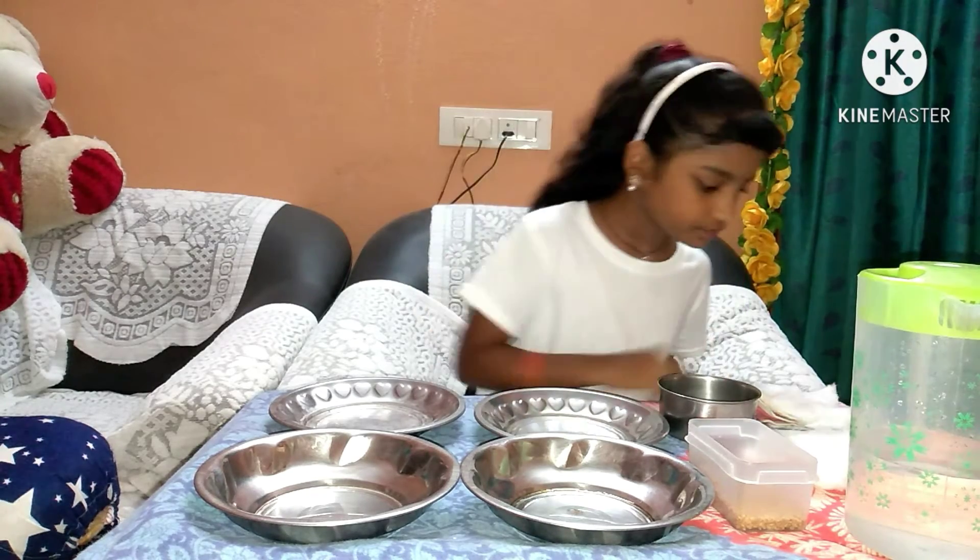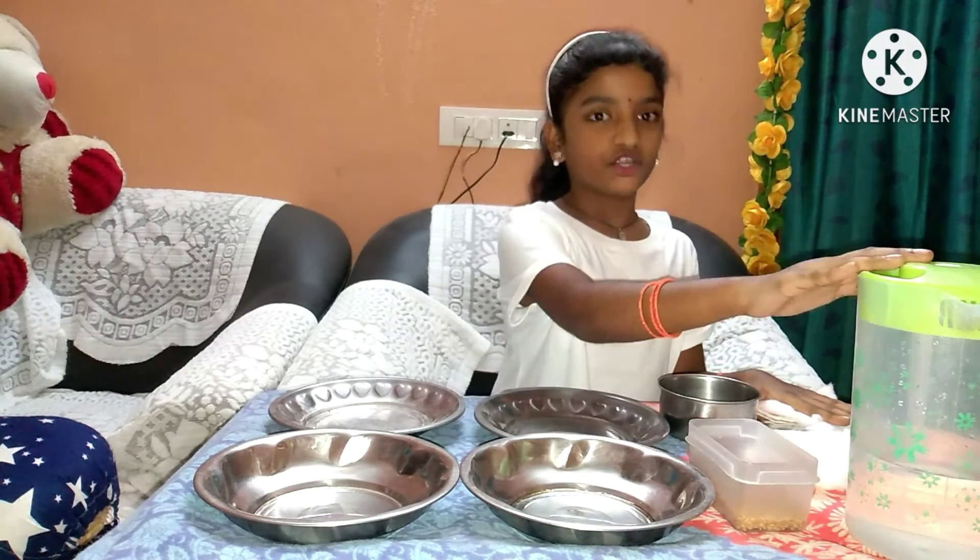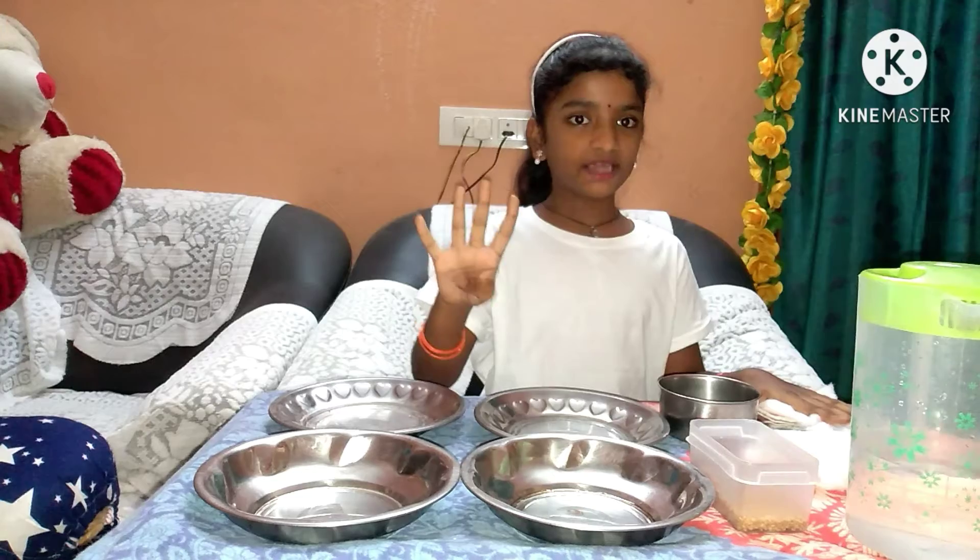Okay friends, let's go. The materials which are required for this are: water, seeds, four plates, and cotton.